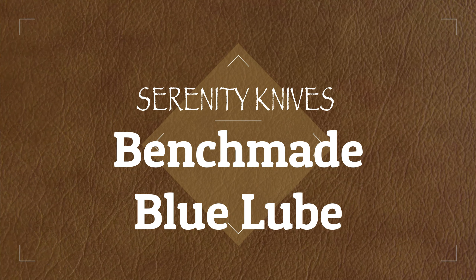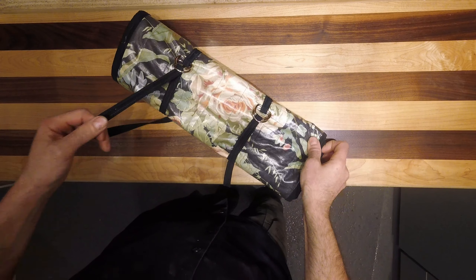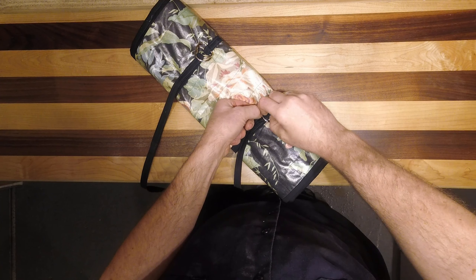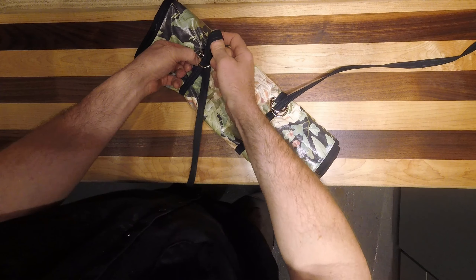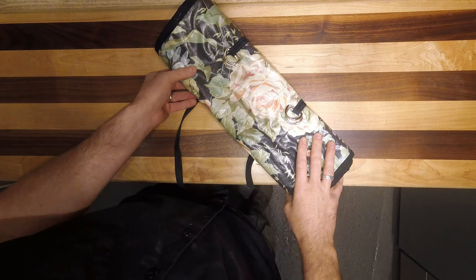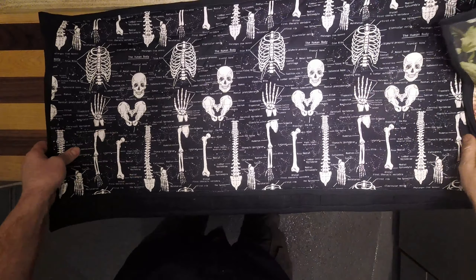Good morning. This is a custom chef's roll that my wife has made for us. We've been doing shows in preparation of going mobile with our bus, doing farmers markets, which means we've been transporting more manufactured knives than we previously had. Getting in and out of that packaging has just not been enjoyable, so this is a custom chef's roll she made for us.